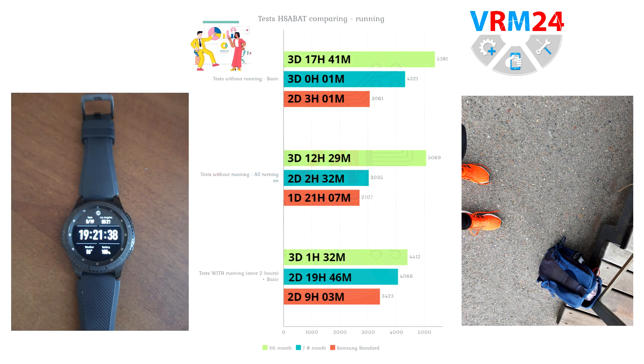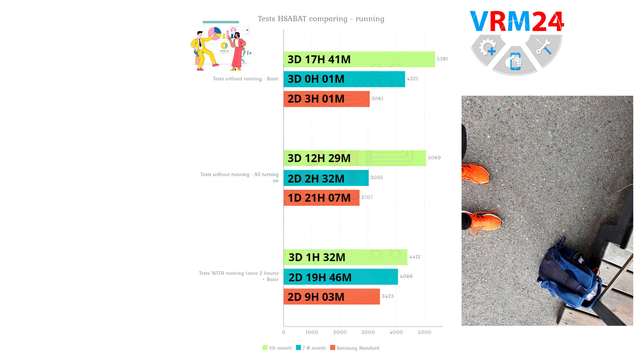Now we expand the scope of our analysis. The graph shows the results of using the watch with basic conditions, all-on, and basic with a 2-hour run. The MapMyRun app with GPS and Bluetooth is installed in the watch, and Samsung Health is certainly secretly running as well. Interestingly, after 7-8 months with all features enabled, the battery holds a much worse charge than in casual conditions plus running. I tested this again and the result is the same within a margin of error of a couple hours. Looking at the first month's readings, the all-on bar looks disproportionately high — it would be very informative to test the watch after another 6 months.